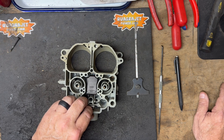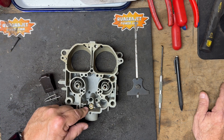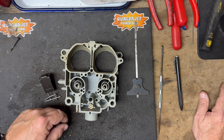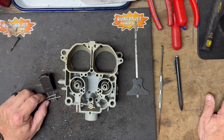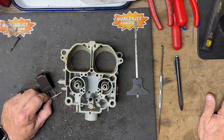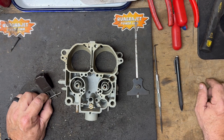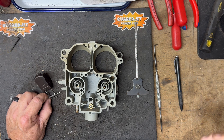We sell all the components — floats, needle and seats. We have windowed needle and seats, like this one, and non-windowed. Non-windowed will also help with backflow. I like to use the windowed version for high flow ability to get fuel into the bowl — a lot of what we do is high-performance builds. Visit quadrajetpower.com for all your Quadrajet needs, parts, and services. Contact us at info@quadrajetpower.com. Thank you for watching, please like the video, subscribe to our YouTube channel, and share it!